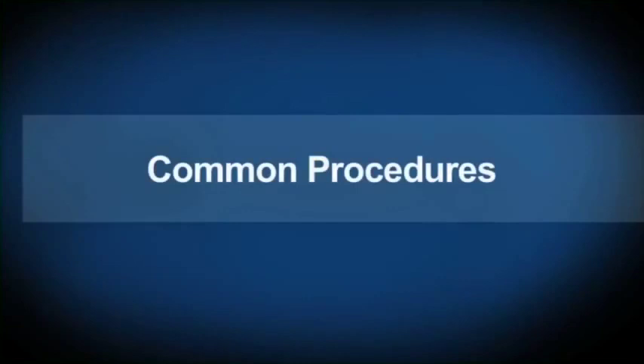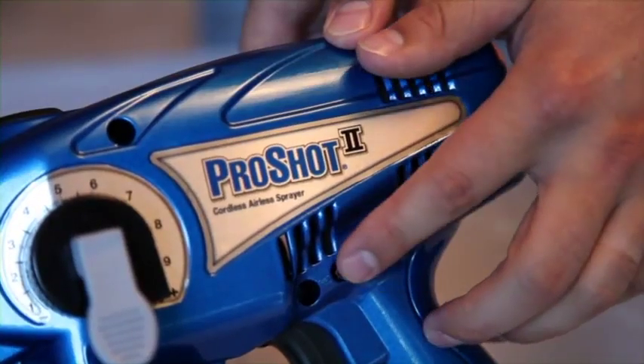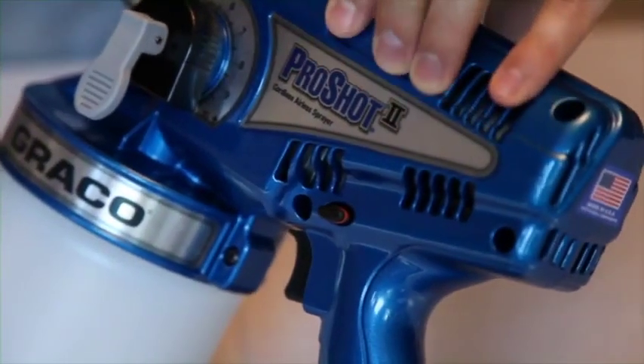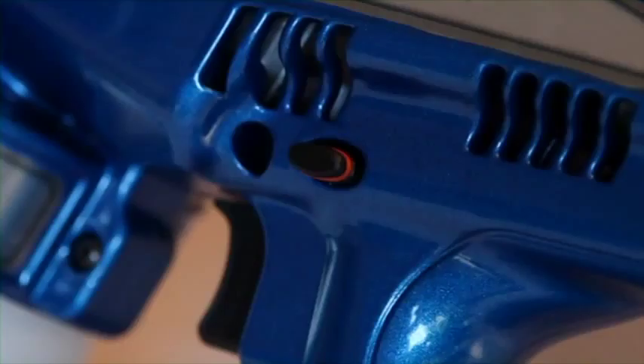Here are some common procedures when using your ProShot 2 Sprayer. You should always engage the trigger lock when not spraying to avoid accidentally triggering the sprayer. The trigger is unlocked and ready to spray when the red ring is visible.